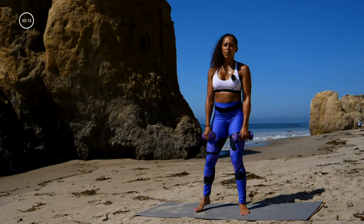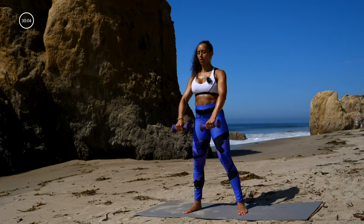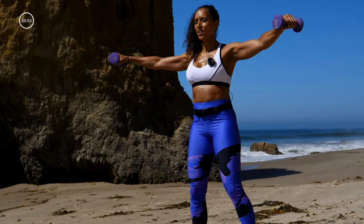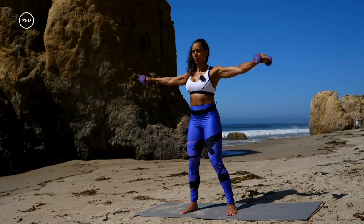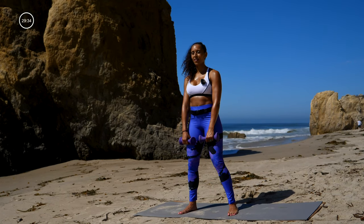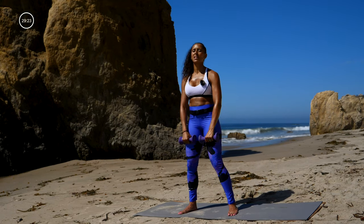Nice job! Moving on to move number six — you need both dumbbells. Working those shoulders now, taking a break from that lower body. Here we go — front raise, open up, back down. Open up. The key here is having a stable stance, tuck that pelvis under, work through those shoulders. If the weight feels too heavy you can drop it and still do the arm movement. Three, two, one. We're doing that move again — three, two, here we go.